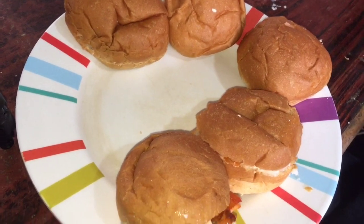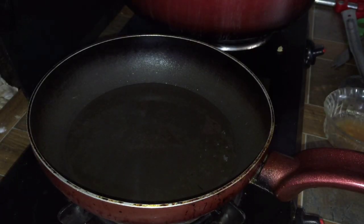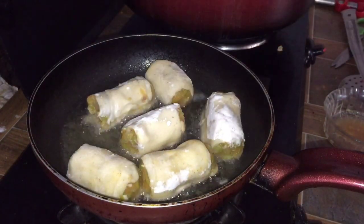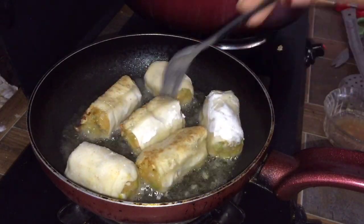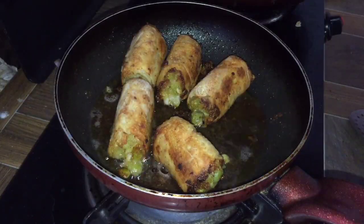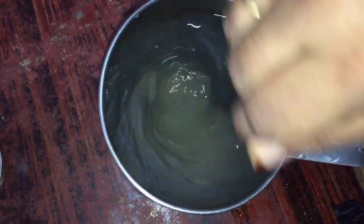We are ready to fry the roll on a low flame. We will fry the roll on a low flame. We will also keep it in the freezer.